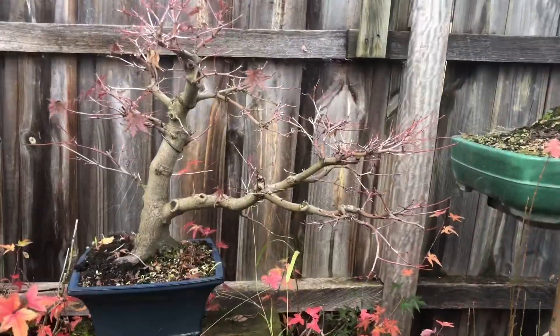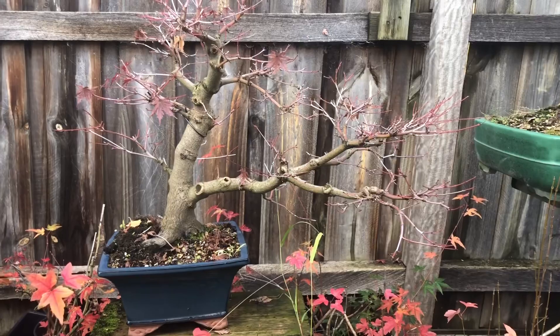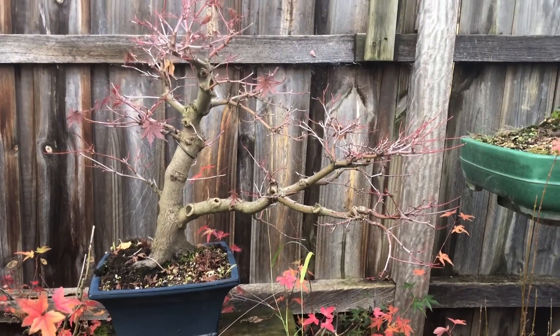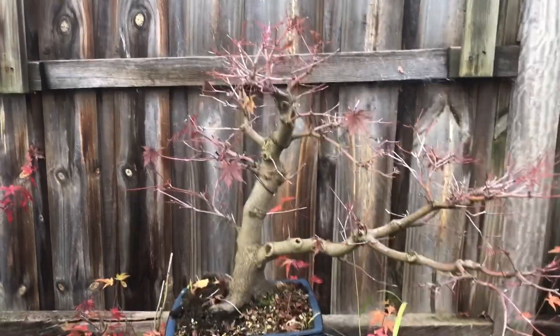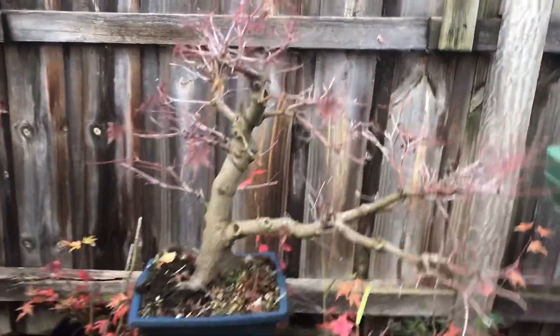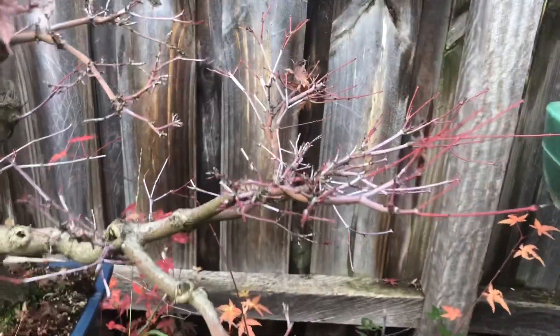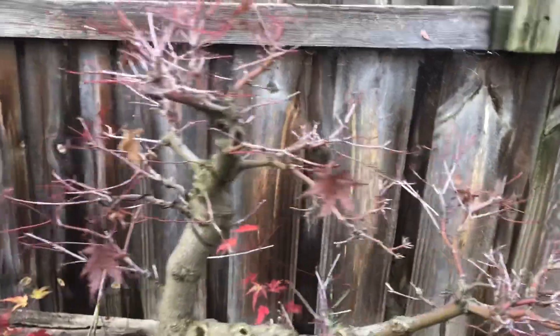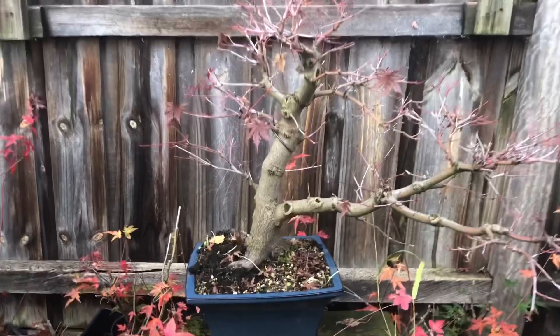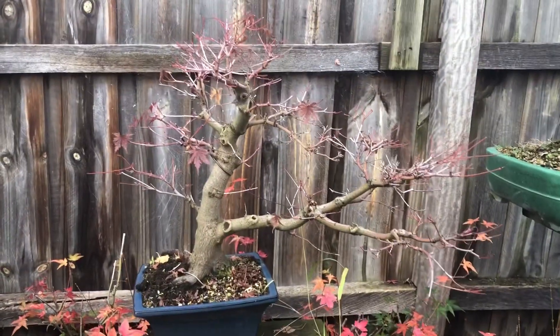There's a nice Japanese maple in a cascading — kind of semi-cascade style — you would have seen this tree before a few times. It's got no leaves now. I really like some of those red branches and red twigs in that area; looks quite nice. I think that will just ramify in time and look really good in the future.